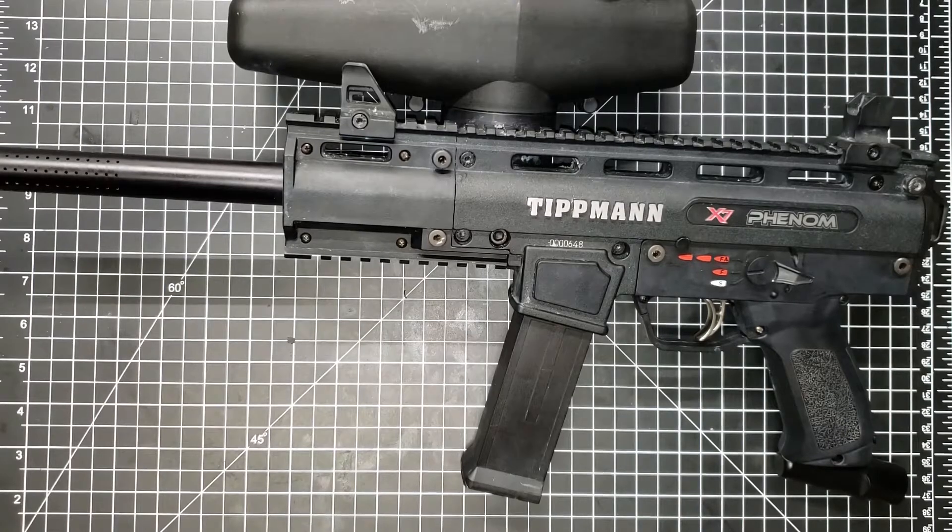Welcome to the third episode of How's It Made. Today we have the Tippmann X7 Phenom electronic paintball gun and we're going to tear it apart and see how it's made.